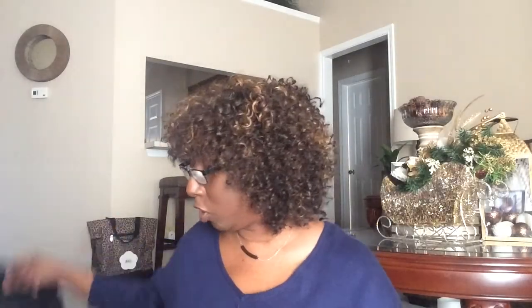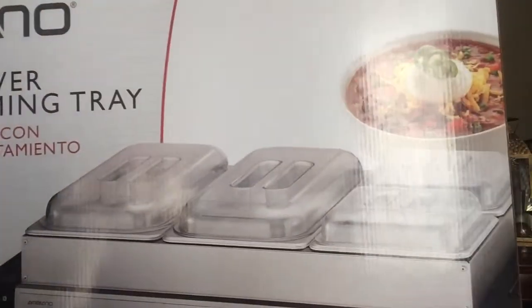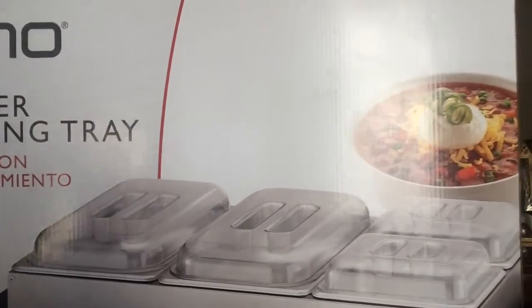The next item — give me a moment because this thing is heavy — it is a buffet server with warming trays. It has three larger trays and two smaller trays. This thing was $24.99. I've never heard of the brand — I think it's called Ambiano — but I'm hoping it works great for me. I'm going to be using this when I do my pajama brunch. I got it at a store called Aldi.